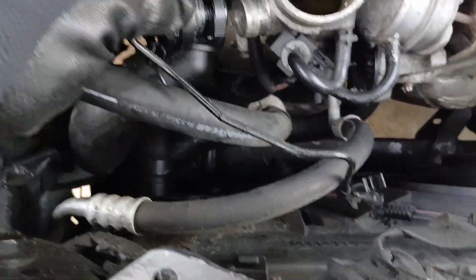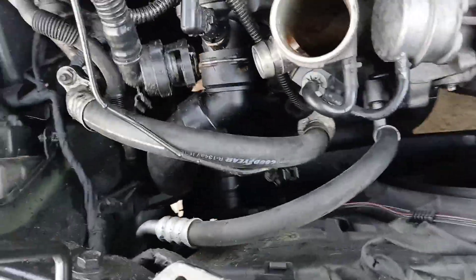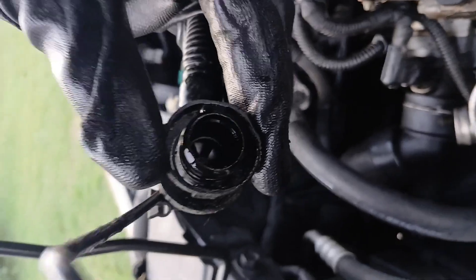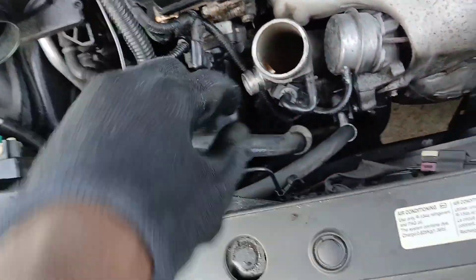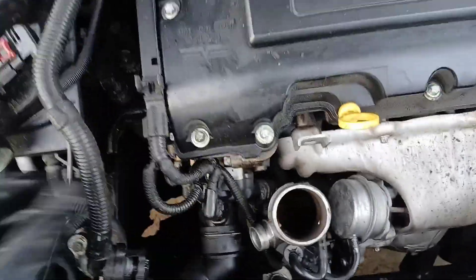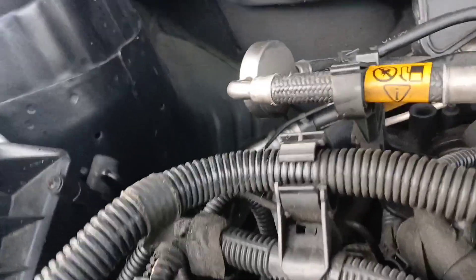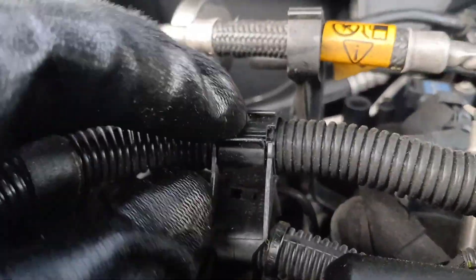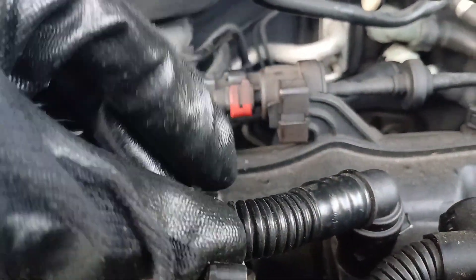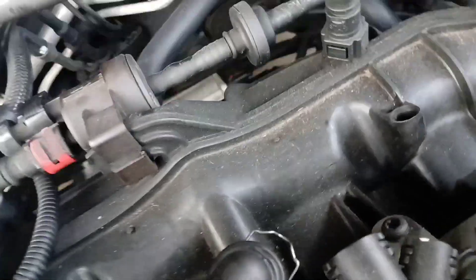I was able to pop this off pretty easily. Once you squeeze these two tabs on the outside, you'll be able to pull this all the way off. Then you pull it up out of these two clips — this one here was clipped in, you just pull this piece up and pull it out. Same thing with this one — pull this piece up and pull that back.